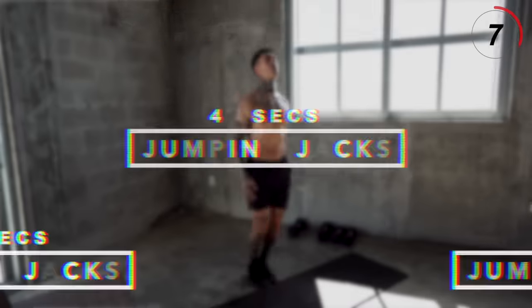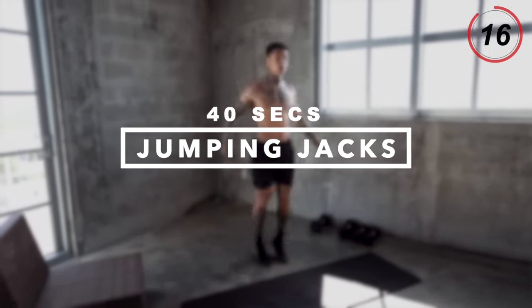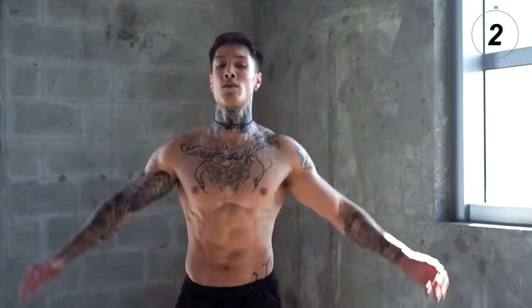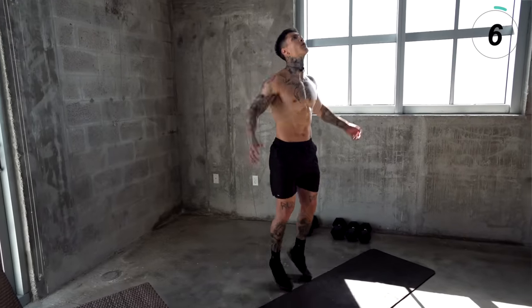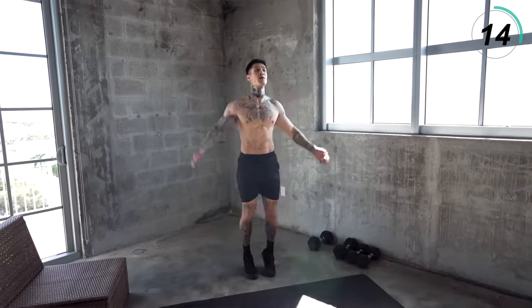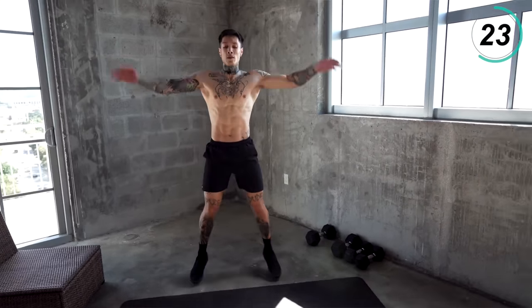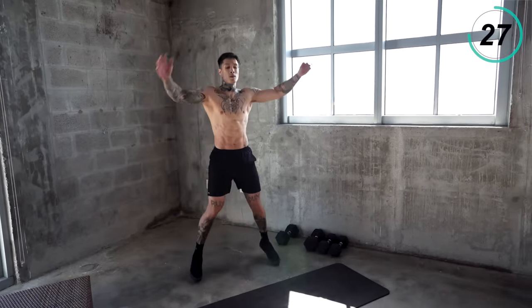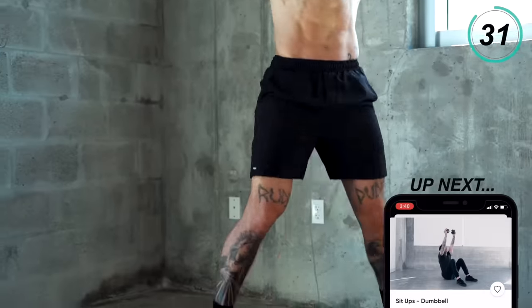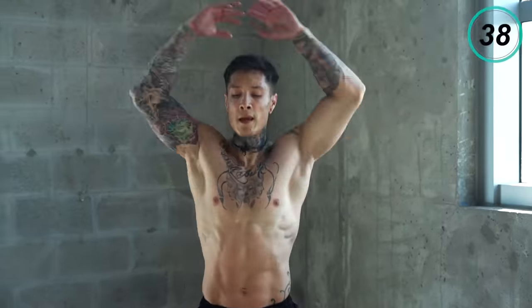We are almost done. Now it's time to burn out the rest of this routine, killing our abdominals. The next exercise we're gonna be getting into is jumping jacks, which is gonna finish off our calves and get our abs fired up. Let's go for it. You want to start giving it everything you've got right now — these are the last couple of exercises. You want to make every single one count.